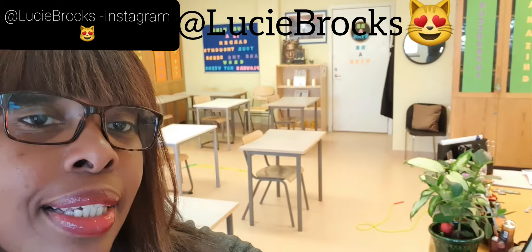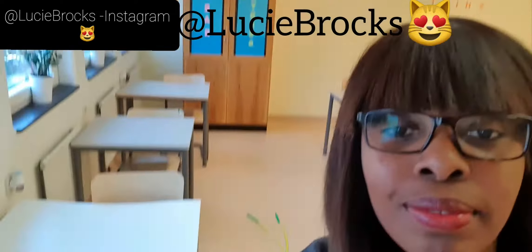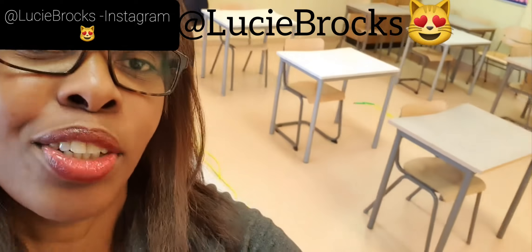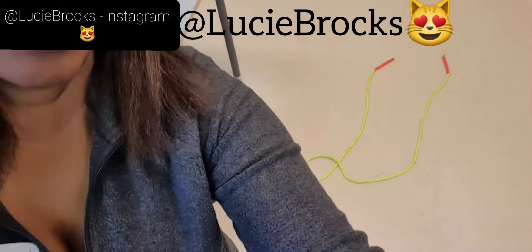So what I usually do is I set up all four stations. So right behind me: station one, station two, station three, and station four with the red handles. Can you see it?